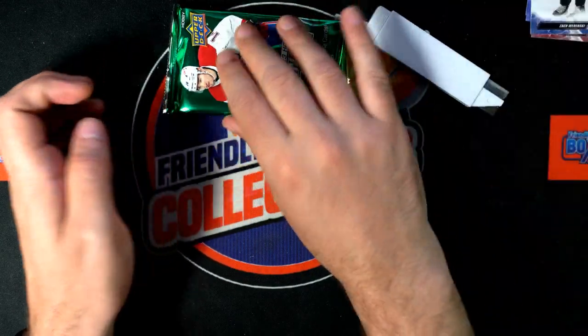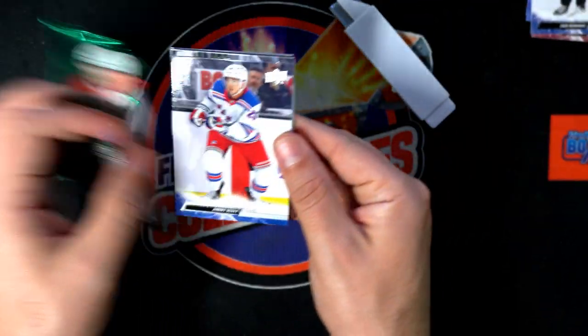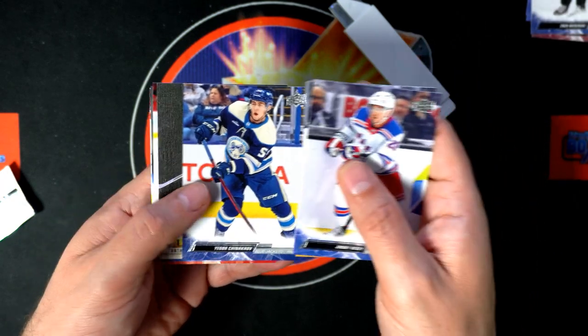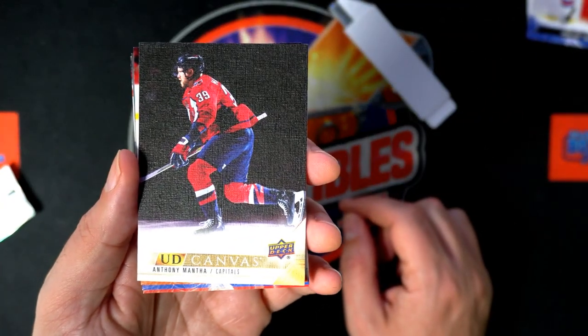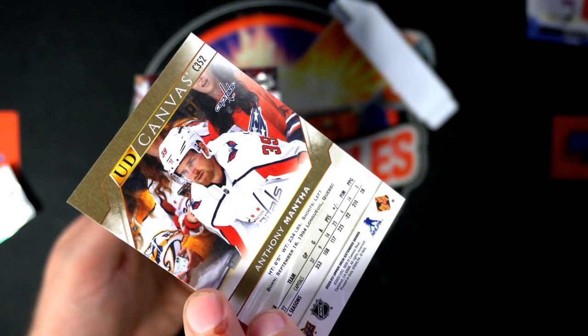Not a Young Guns though. Let's see the Young Guns... oh, it's a canvas! Very nice, good things. Congratulations.